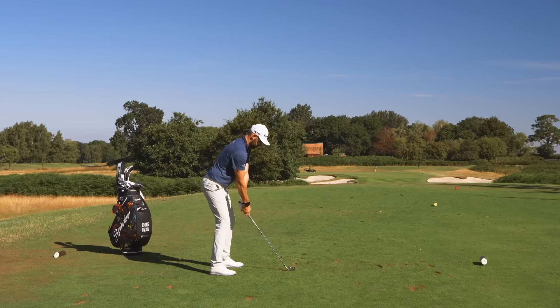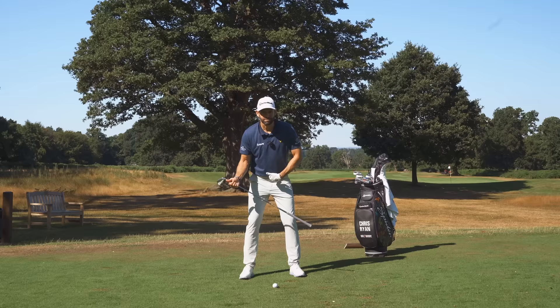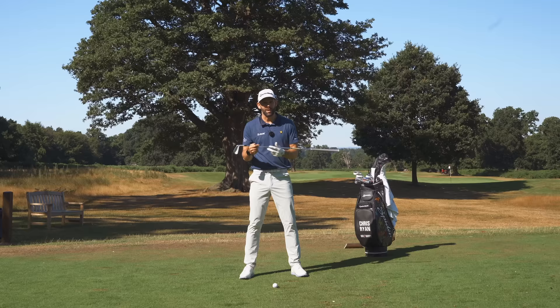Then we're going to dive into something with a little bit more loft - I've got my seven iron. In this exercise, I just want you to be thinking about your upper and your lower centres. Your upper centre is going to be your buttons, maybe on your zip, and lower is your belt buckle. All I want you to be thinking about in your backswing is trying to keep your upper over your lower - keep your buttons pretty much directly above your belt buckle. That's going to help you make a much better turn.